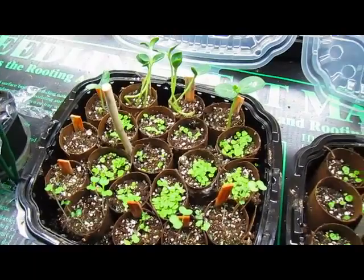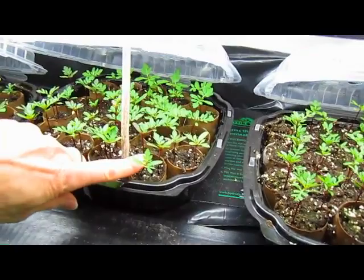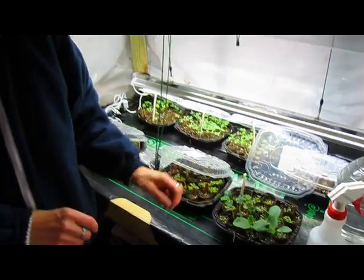How about the marigolds? Marigolds are ready. You can see these are definitely marigolds — they have their second set of leaves. They are ready and can be moved. They don't have to be moved right this very minute, but these squash really do need to be moved right this very minute.